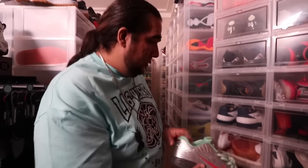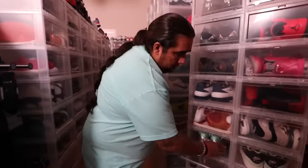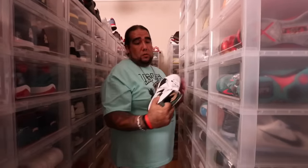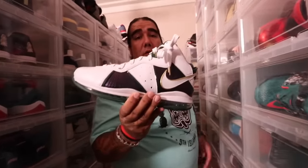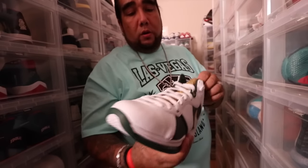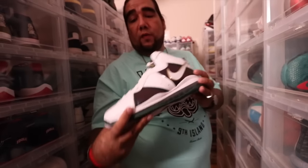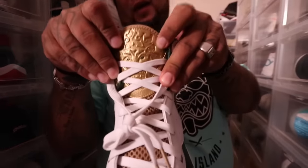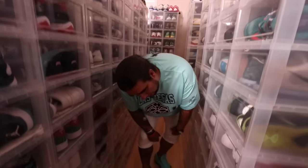A lot of people know about SVSMs. This one here is one of my more coveted of the SVSM joints — full 360 bubble on this shoe. And again, I ain't stopped loving Bron, folks — that's all I'm gonna say. This one to me is kind of the forgotten, you know, lost soul here.